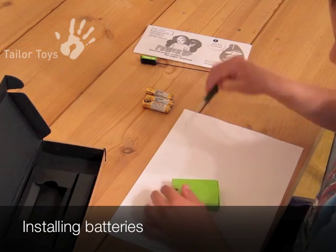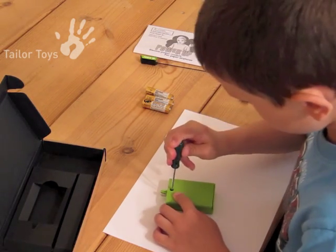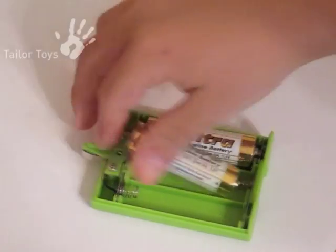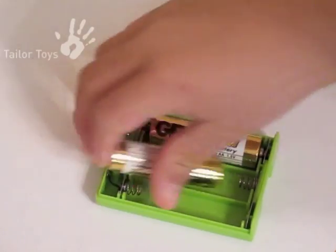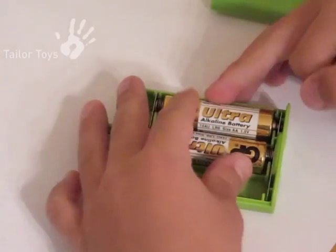Open the charger cover using a small Phillips screwdriver. You will need to turn the screw counterclockwise. Once the cover is open, carefully install three fresh AA batteries. Use regular alkaline batteries.